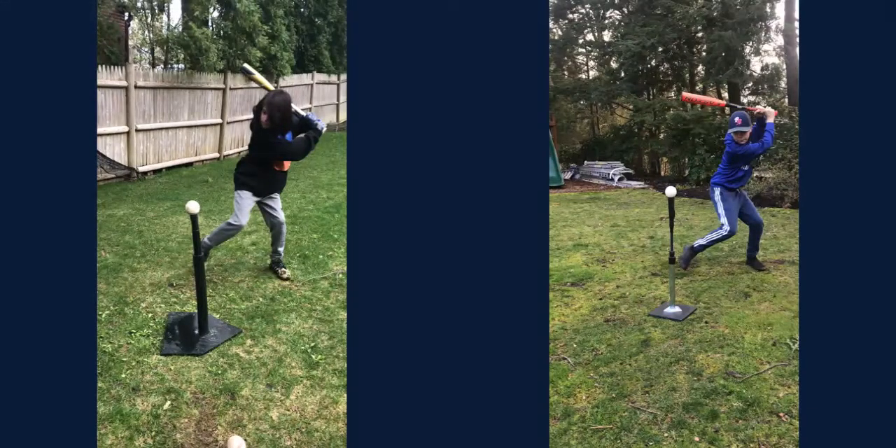Hey Wes, coach Blake again. I wanted to show you an illustration of how a player transfers his weight forward correctly, because I know what you're doing is pretty subtle and it might have been hard to tell when I just analyzed your own video. So I want to put you side by side with one of our older players.